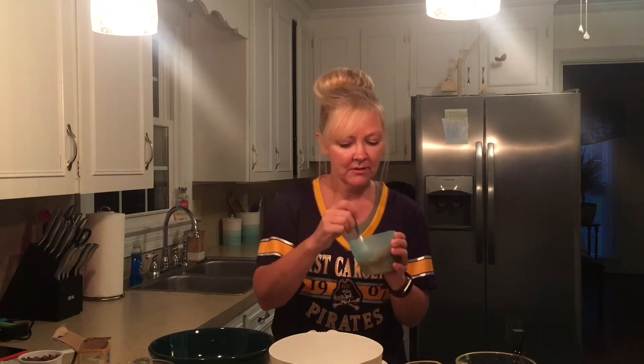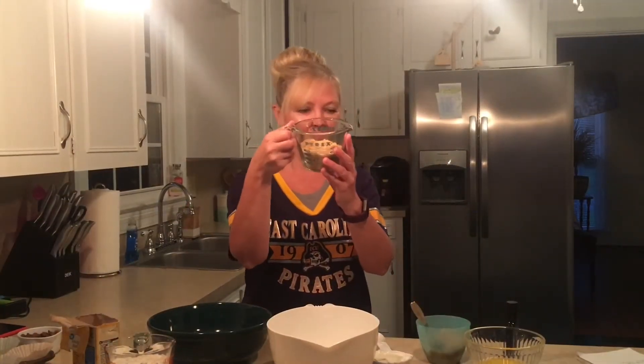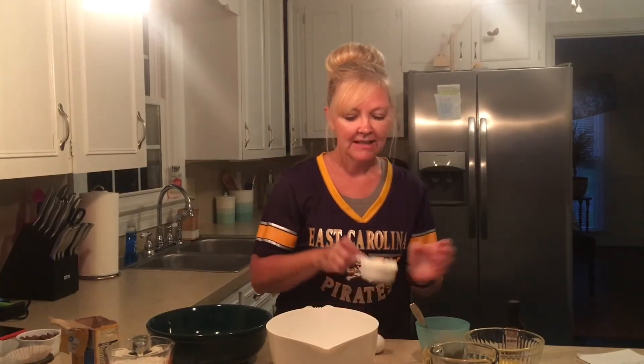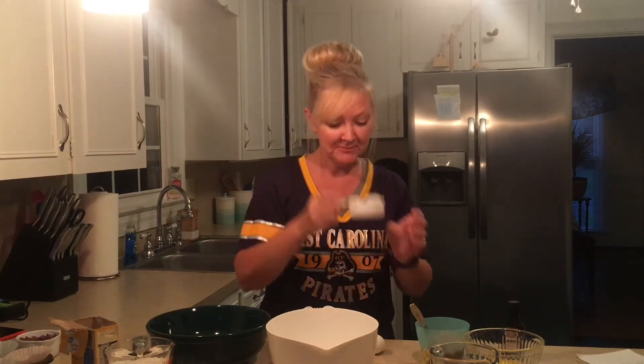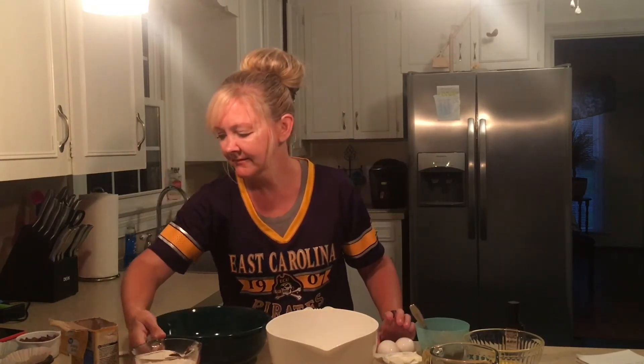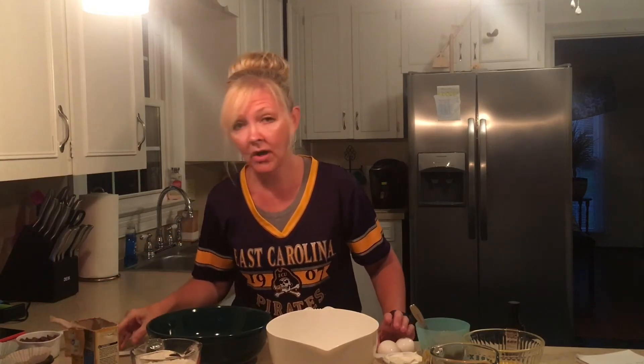So let's get started on the ingredients that you'll need, which are, of course, bananas — nice and ripe bananas, make sure that they are mashed. You're going to need butter, brown sugar, vanilla extract, sour cream, two eggs, flour, baking soda, salt, and, of course, chocolate chips.